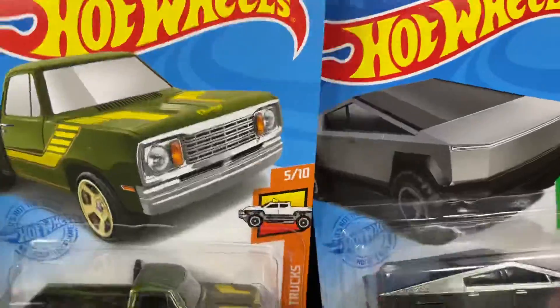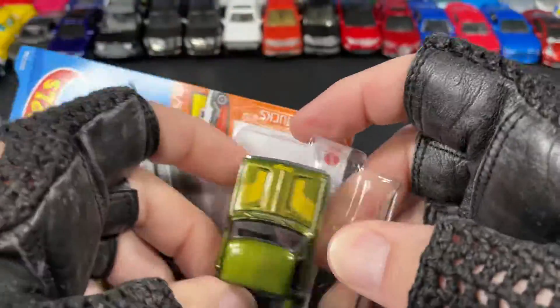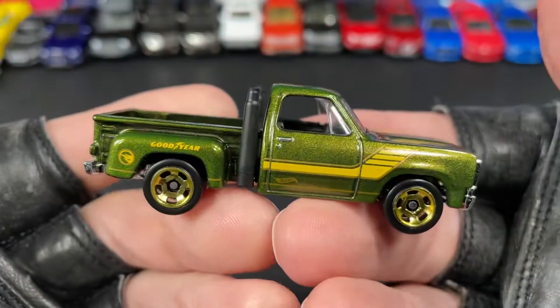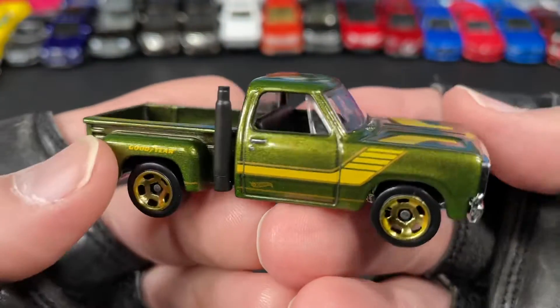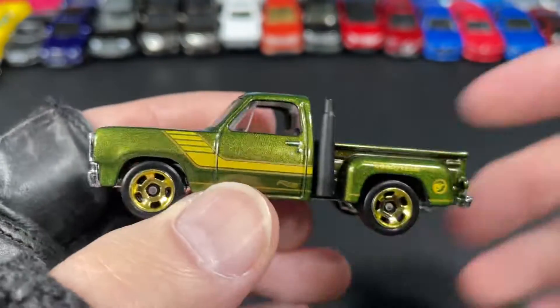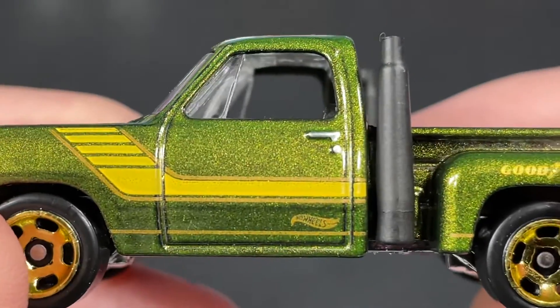Hey guys, it's Marky! I picked up some new Hot Wheels — these are so cool. Hit that subscribe button, smash the like button, help out the channel. I have new videos every day, so you don't want to miss out on daily diecast car videos.